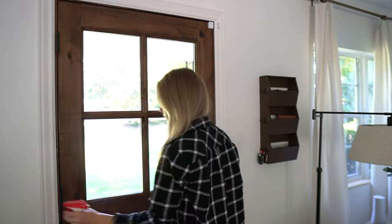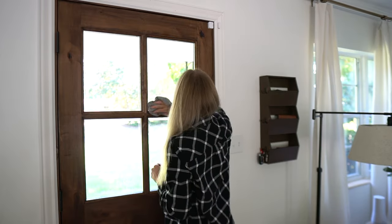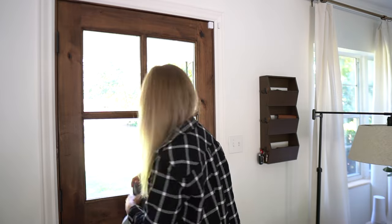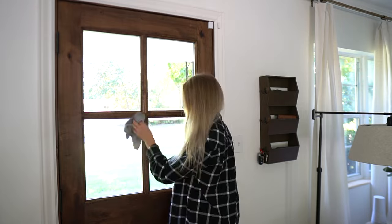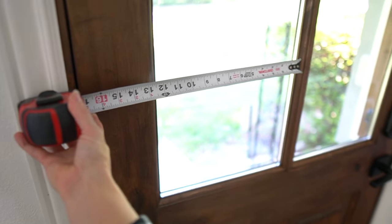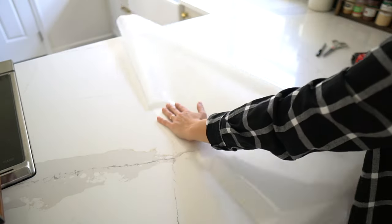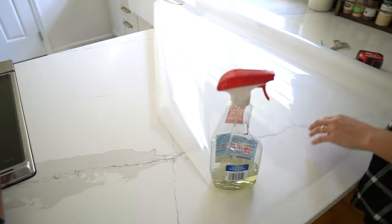Step one is to clean your glass. Make sure your glass is completely clean and free of any dust. Step two is to measure and cut the film. Take a measurement of your glass and then add about an inch to each measurement for overlap. Roll out the film, mark out your measurements, and then use scissors or a utility knife to cut the film.